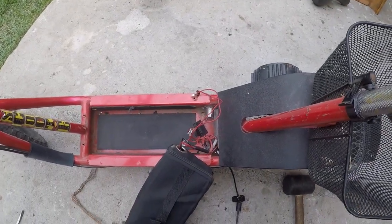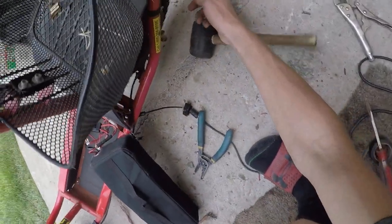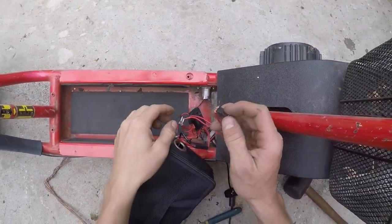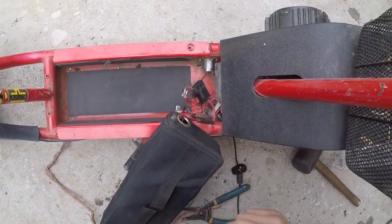Right now I give gas and nothing's happening. I press the switch and the tire is spinning. Now you can just install a switch, or if you want you can just replace this thing. That's how you start your electric scooter without a key.